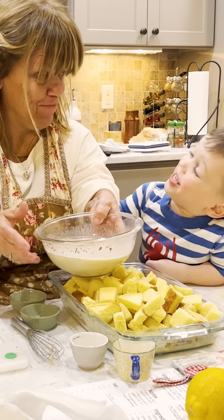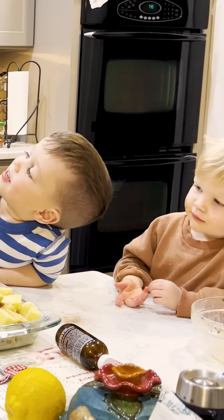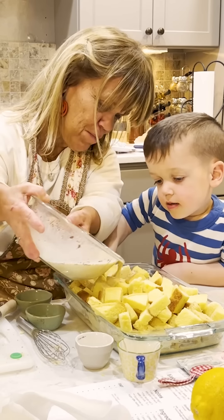Who likes blueberries? Me! Me! Who likes strawberries? Me! Who likes raspberries? Me! With a little powdered sugar and syrup. Yes, yes, yes. I think that'll be good.